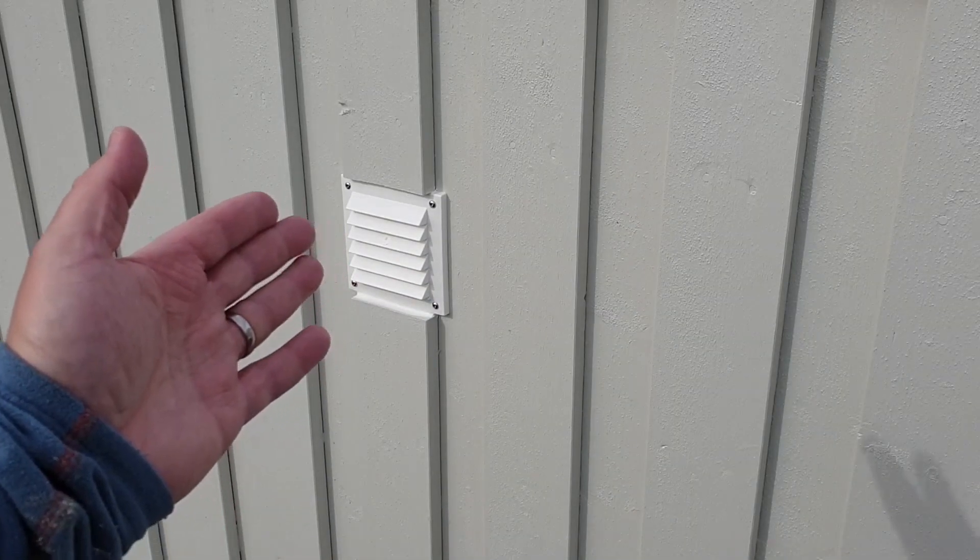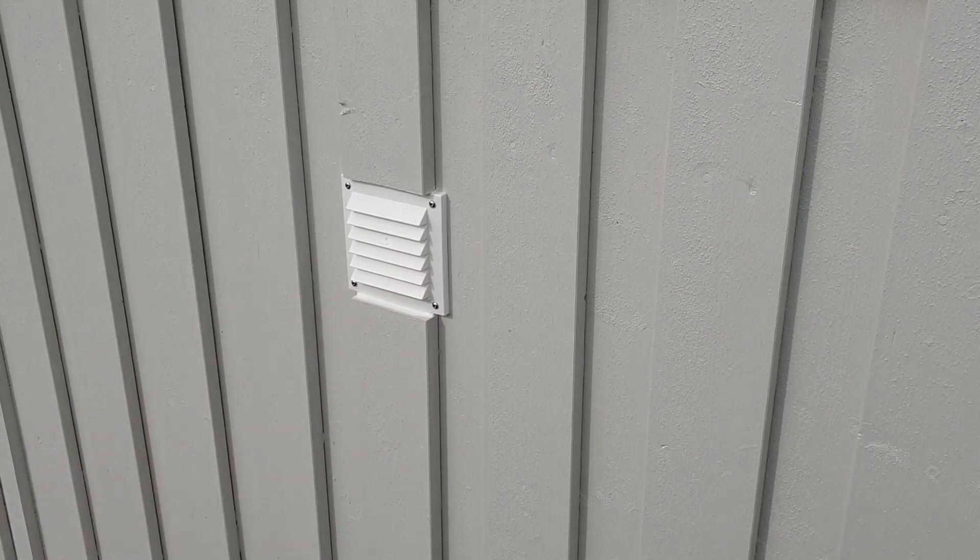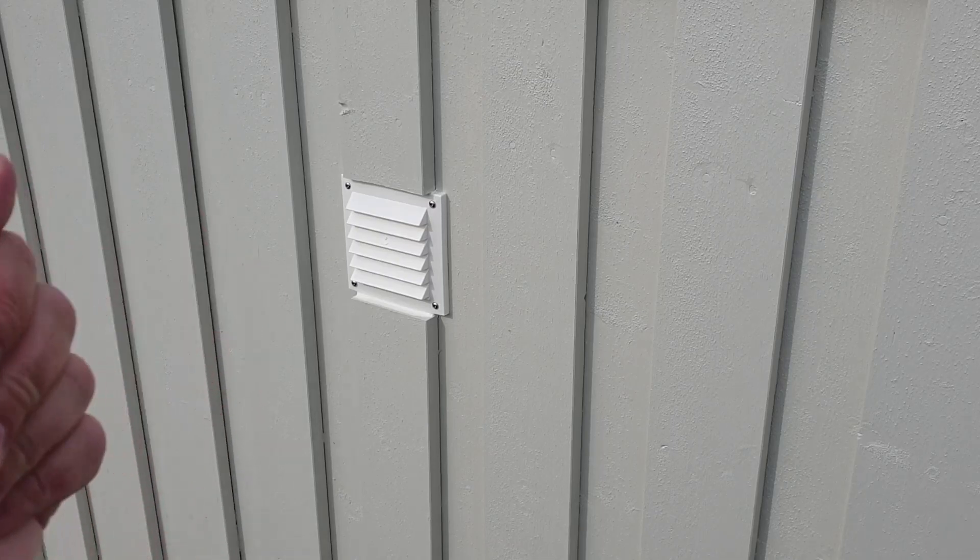Now we have a watertight seal around the vent and let's move on to the inside.